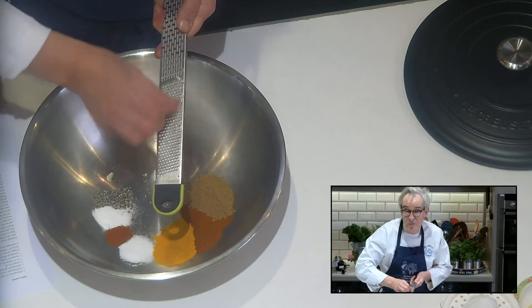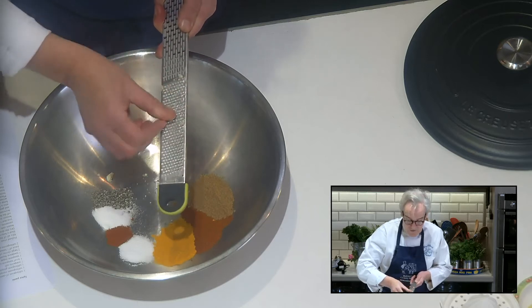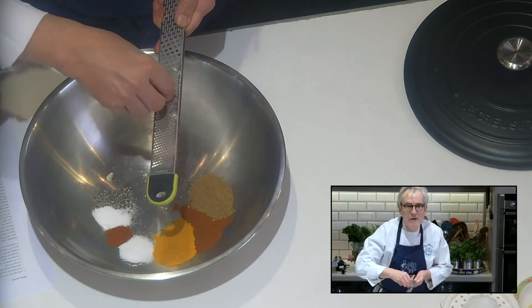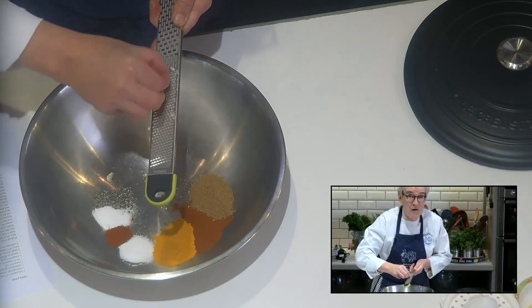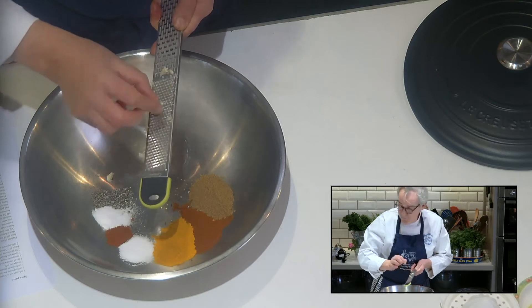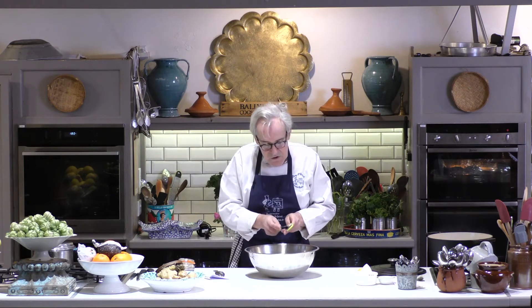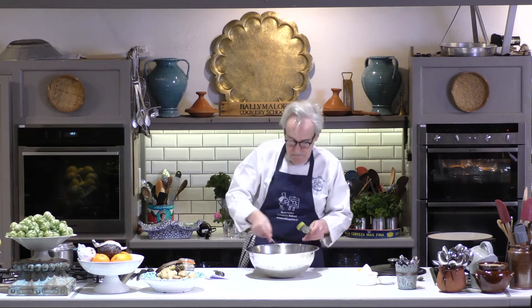This is lovely Irish garlic. We grow a lot of garlic here at the farm, which we dry and use, and then if we don't have enough — because we use so much garlic here at the school — we get garlic from a wonderful company in West Cork. We have perfect temperature here for growing garlic in Ireland. So that's my lovely garlic paste going in there.